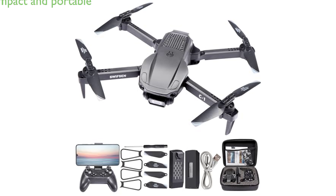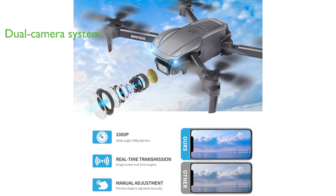The Swiftson Mini Drone SW-21080P is a compact and lightweight drone that can be easily folded and carried in the palm of your hand, making it ideal for outdoor activities or travel. This drone is equipped with two cameras, allowing it to capture a wider range of angles and send real-time FPV video.